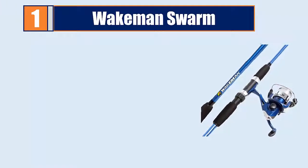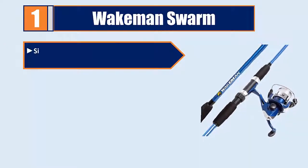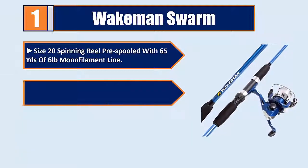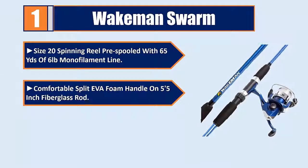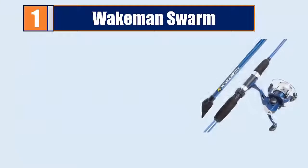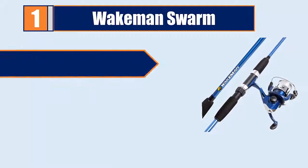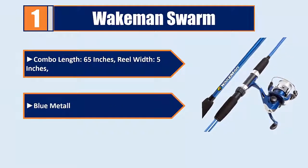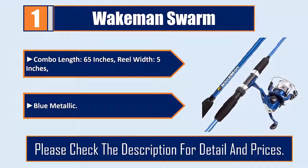Number 1: Waitman Swarm — Size 20 spinning reel pre-spooled with 65 yards of 6-pound monofilament line. Comfortable split EVA foam handle on a 5-foot 5-inch fiberglass rod. 5.2:1 gear ratio with single ball bearing drive. Combo length: 65 inches, reel width: 5 inches. Available in Blue Metallic. Please check the description for details and prices.